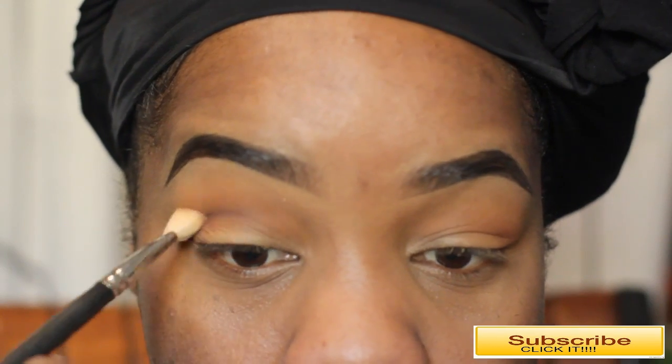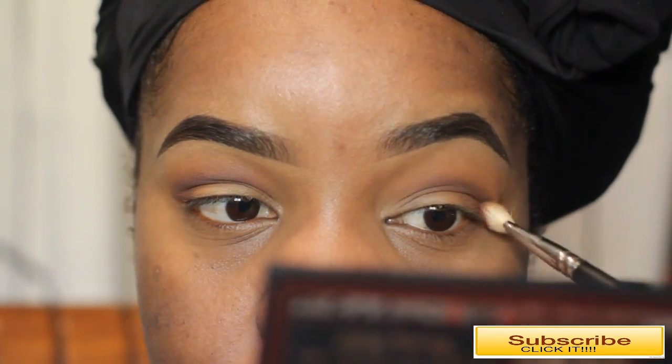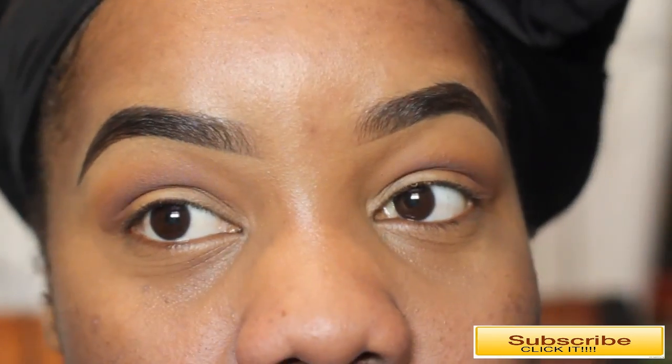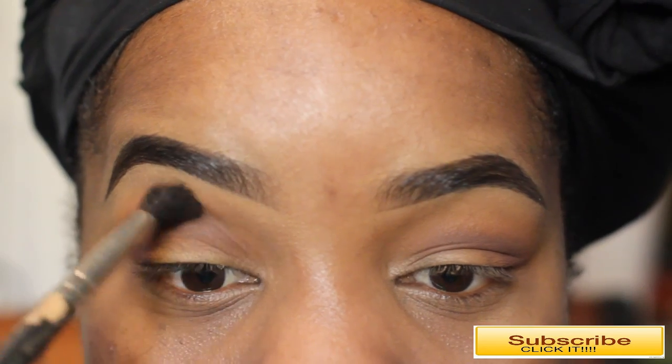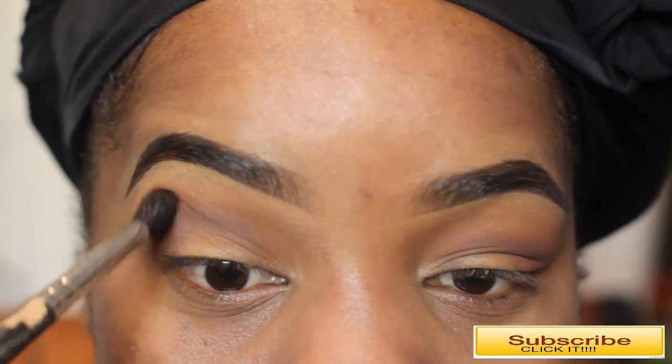I'm literally wedging the brush in my socket so I can create that outline of a cut crease. I love that Deep Plum color — so pretty. I'm just working it into the crease to create an outline, then I'm going back with my 224 brush and taking the same Caramel shade to blend out any harsh edges.